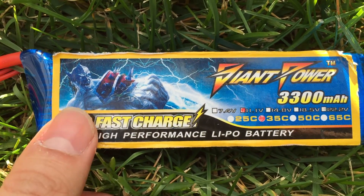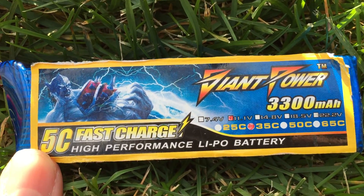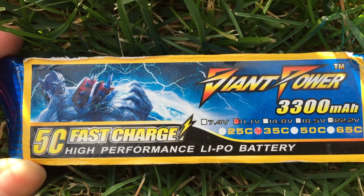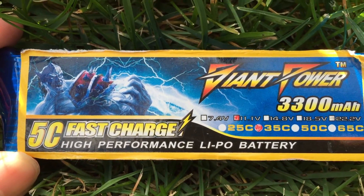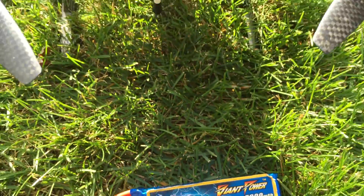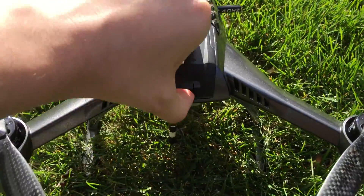Today I've got a Giant Power 3300 milliamp hour battery rated for 35C. It's a high performance battery by Mojo Racing and it retails for about $15 — cheaper than the stock E-Flight batteries which are only 3000 milliamp hours, so you get a little extra battery power for a lot cheaper. Today we're going to put it to the test and see how long we can fly.